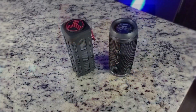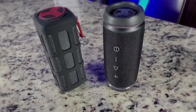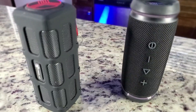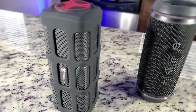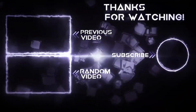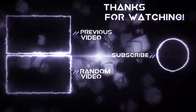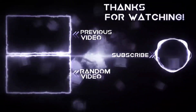Both of these are available on Amazon, and links will be in the description — using those links truly does help me out. If you're interested, these make a great gift or are great for travel or personal use. If you liked this video, go ahead and hit that like button, share and subscribe. Thanks for watching, and until next time, keep it mobile.